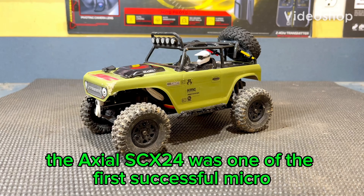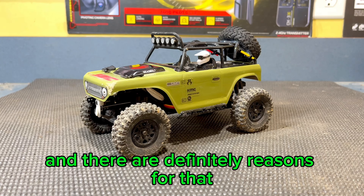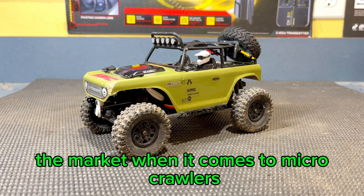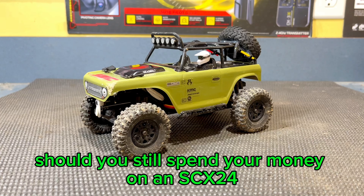The Axial SCX-24 was one of the first successful micro-RC crawlers, and there are definitely reasons for that. But now that there are so many other options on the market when it comes to micro-crawlers, should you still spend your money on an SCX-24?